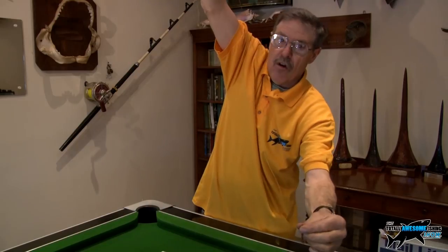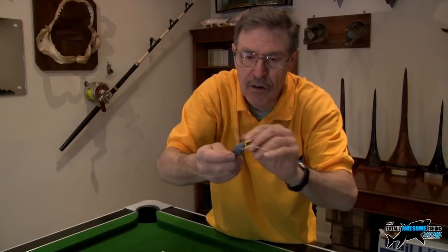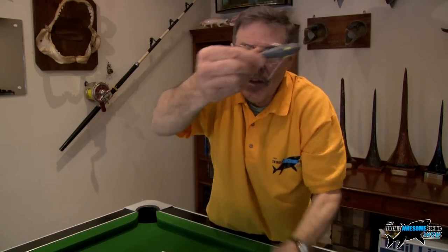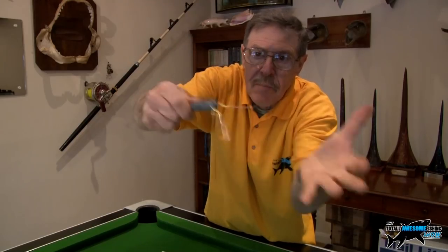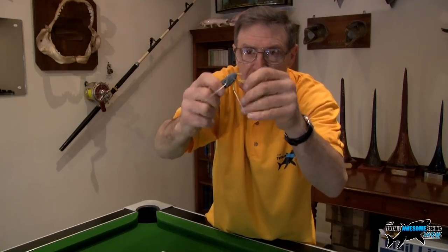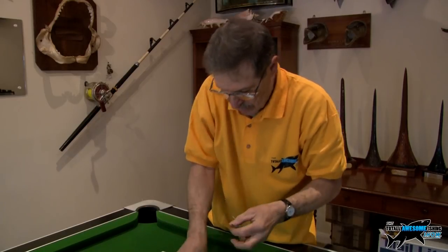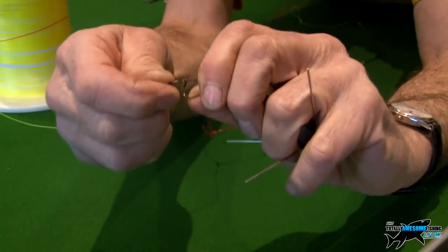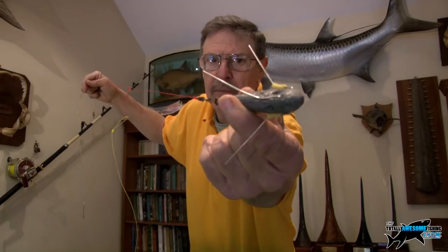I've got two standoffs now. On goes your lead — these are grip leads with wires that you spring together so they grip into the sand. When you go to retrieve, you pull and the wires trip out so they're not dragging all the time. If you do get a decent bass it will sometimes pull so hard it actually breaks the lead out. The lead goes on at the bottom onto that cross-lock swivel.